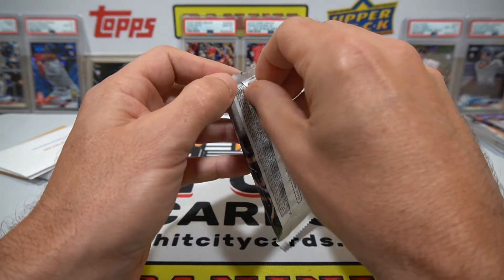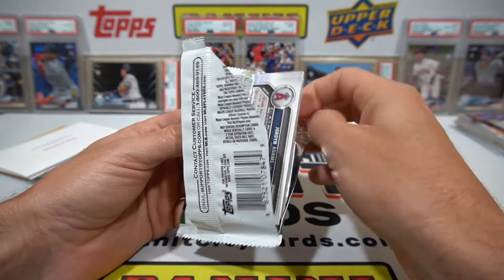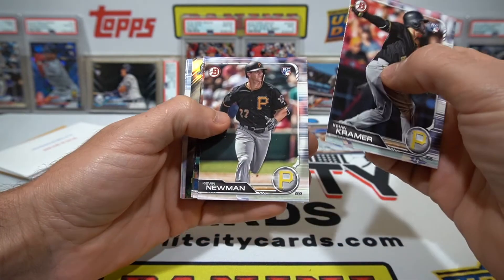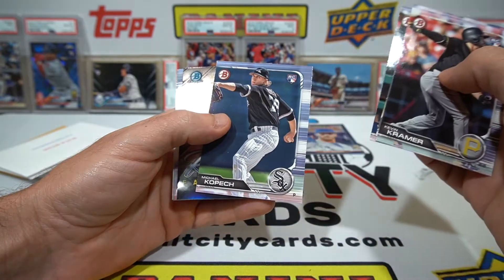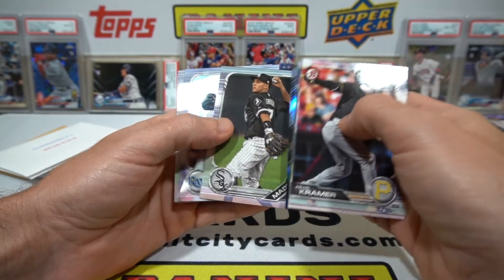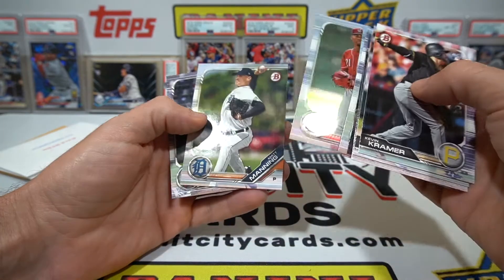Now 2019 Bowman - I'll say a little prayer, maybe we can hit something super great. There are a couple paper cards in here and then there'll be some chrome in the middle. Kevin Newman rookie, Kopec - hopefully he comes back from surgery better this year - Brandon Lowe, Rookie of the Year favorites, and a Honeywell chrome and a Hunter Greene chrome. Former number one pick Hunter Greene - number two overall, I'm sorry, let me get my facts straight.